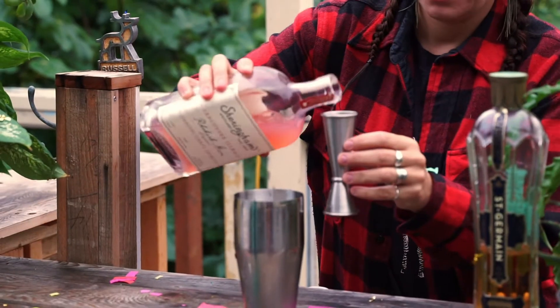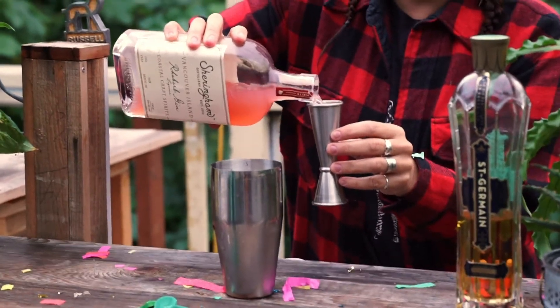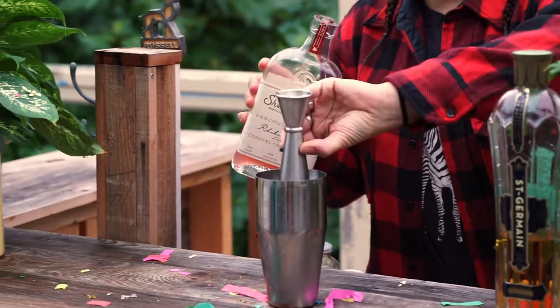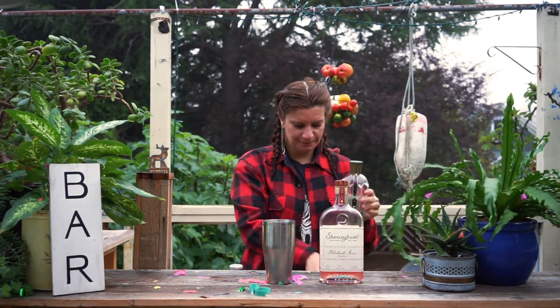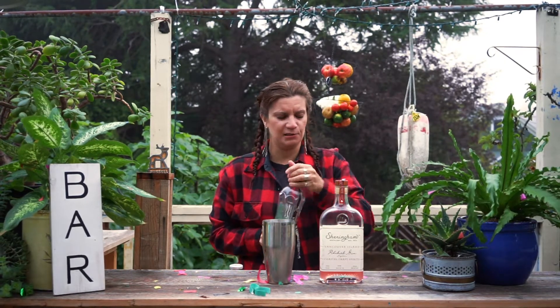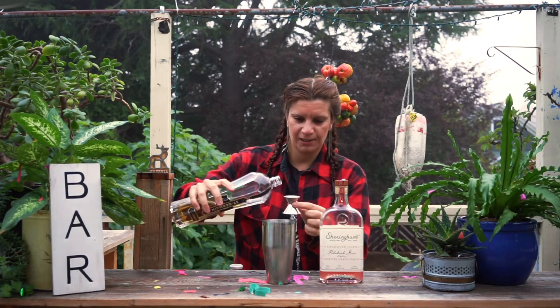Just measure that out. But I'm also making two drinks, so just times that by two, because we have a fun guest in the shadows. Then we're going to do a quarter ounce of elderflower liqueur. Elderflower liqueur is very sweet, so you really don't need much.